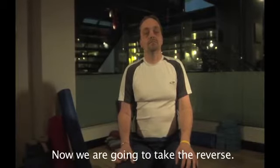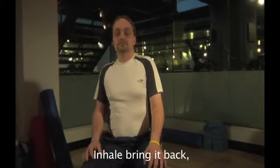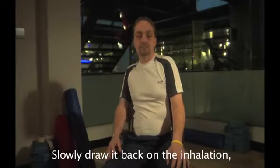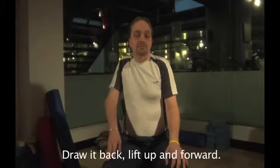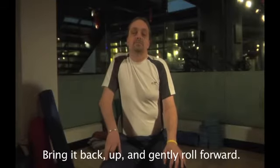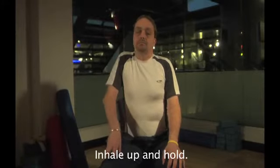Now we're going to take the reverse, slowly lubricating our joints here. Inhale, draw it back, and exhale, draw it forward. Inhale, bring it back, lift it up high by your ear, and exhale, roll it forward. Slowly draw it back on the inhalation, lift it up, and exhale, roll it forward on the exhalation. Taking three more on this side — bring it back, up, and gently roll it forward. Draw it back, inhale up, and draw it forward. One more — bring it back, inhale up, and forward.